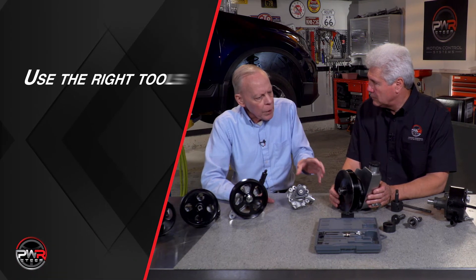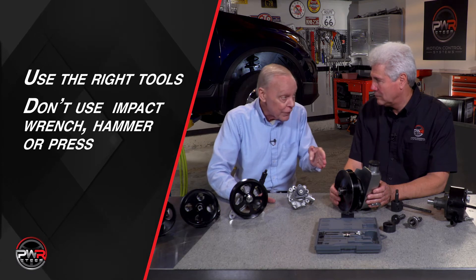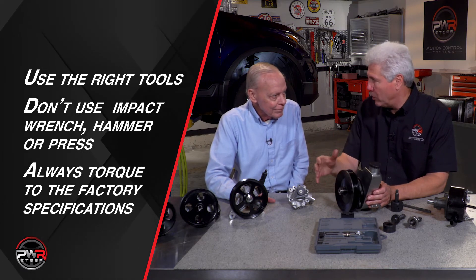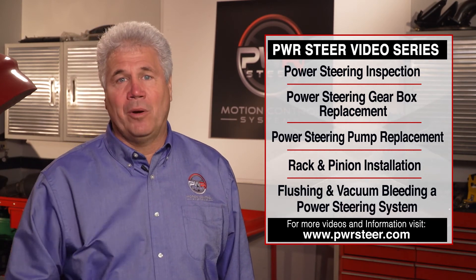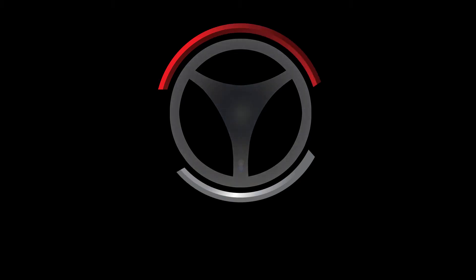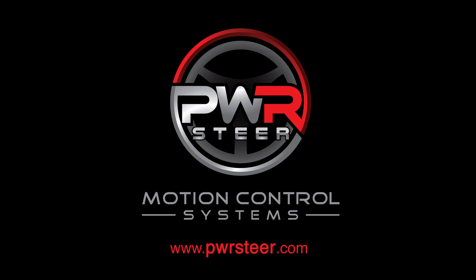To sum up: use the right tools for the job, and there are two of them. Don't use the impact wrench unless you absolutely have to, and if so it must be standing up straight. No hammer, no press — you must use a tool to install and remove the pulley. Tips to remember from PWR. Thanks for watching our PWR Steer video series. Our products are 100% new, 100% tested, engineered in Memphis, Tennessee.